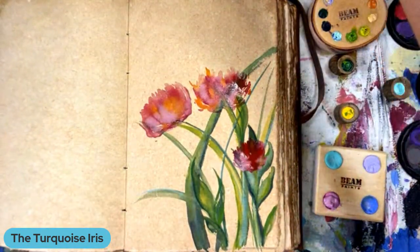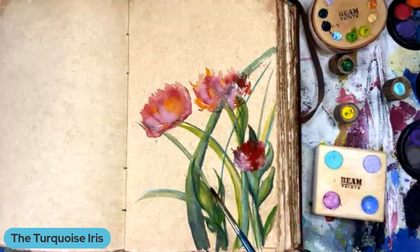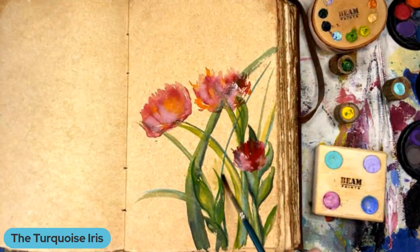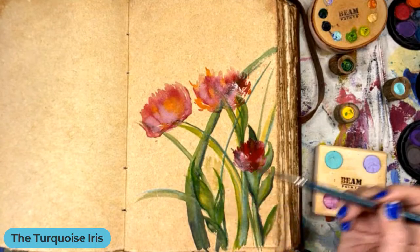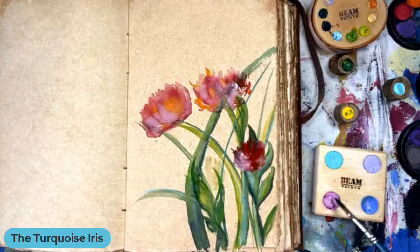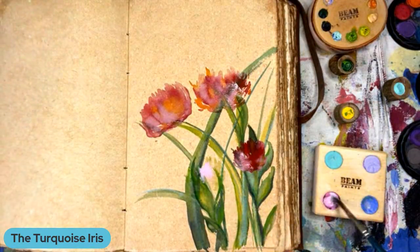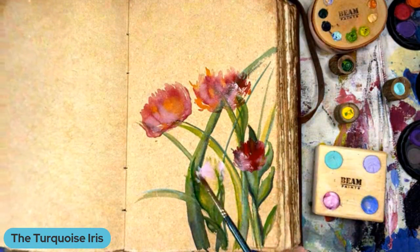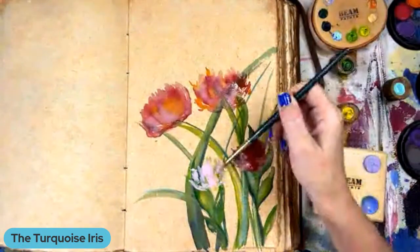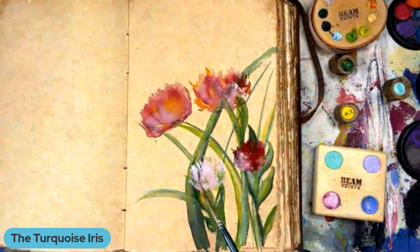This is so fun! Good night, Jeanette. I love you. Good night, friend. Okay, so let's do some pink. I don't know what flower this is — it doesn't really have a name, but it's just a wallflower.